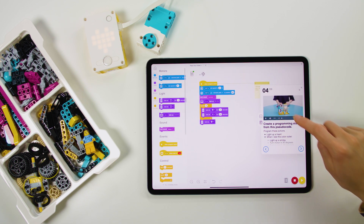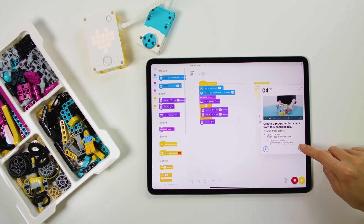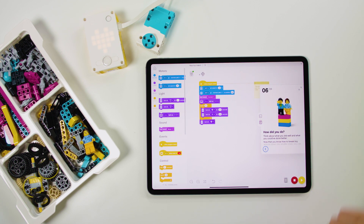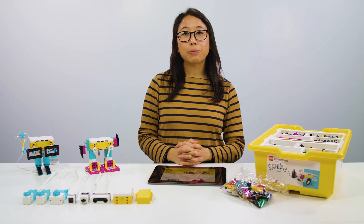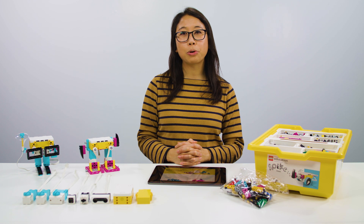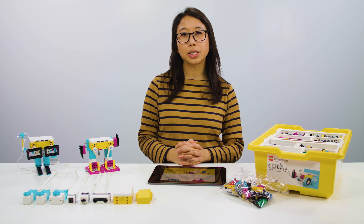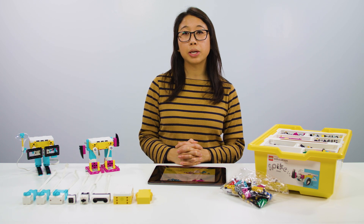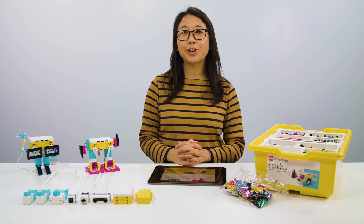The app eliminates the need for worksheets and gives your students access to their version of the lesson material. All of our Spike Prime lesson plans are standards-aligned and make STEAM playful, relevant, and approachable for all middle school students. Almost all of the lesson plans are especially designed to be completed in a 45-minute class session, and all of them include a building and coding element.